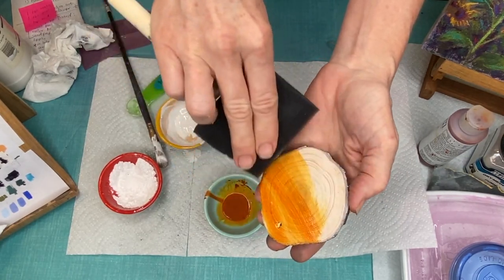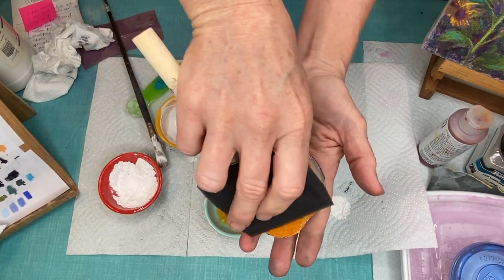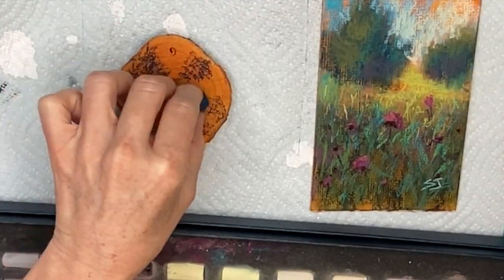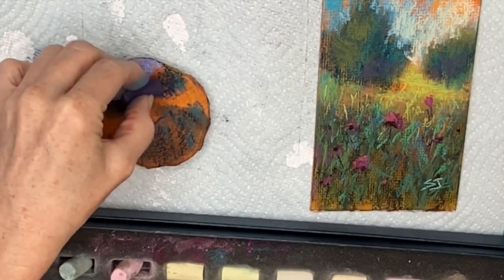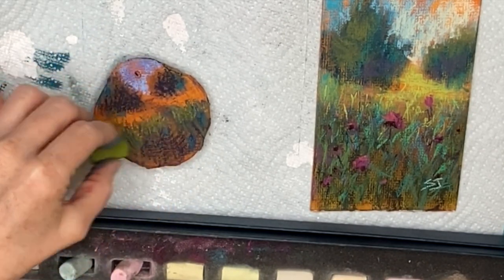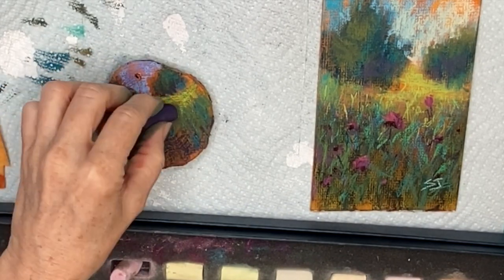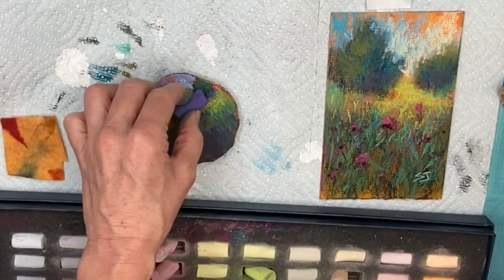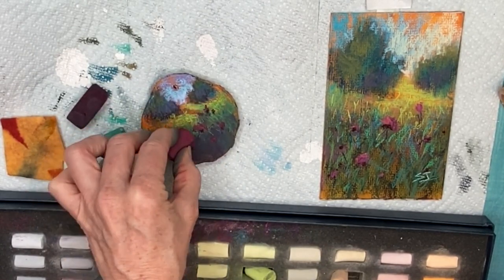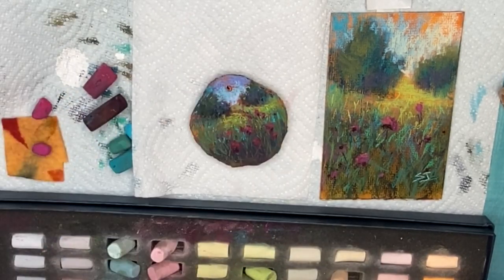Quinacridone Nickel Azo Gold made by Golden — golden fluid acrylics. Do you see how translucent it is? This color is just a beautiful underpainting because it's a complementary color to a lot of landscapes. I'm speeding through the painting process because I've got other things to explain. But I found the new recipe worked great. I used a chamois cloth blending tool to blend at the beginning stages and recreated a painting from imagination on that Quinacridone Nickel Azo Gold background. I could see a little bit of the ringlets from the wood, but I actually really like that. It looks so organic, especially because pastels are so earthy — combined with the wood it's just a really neat effect.